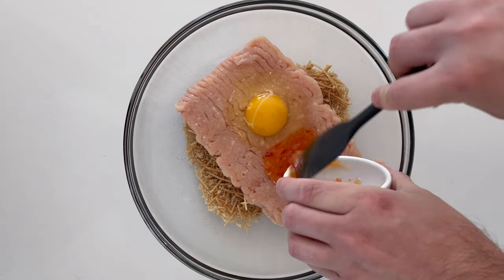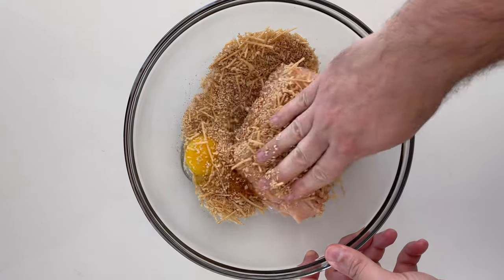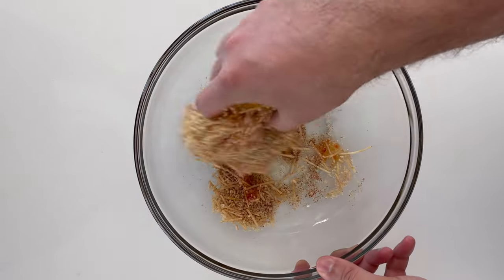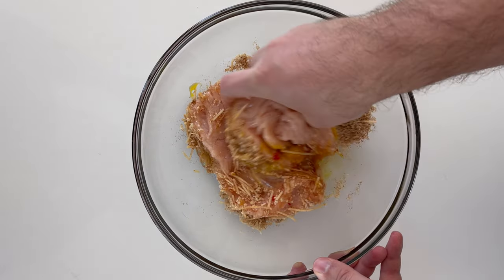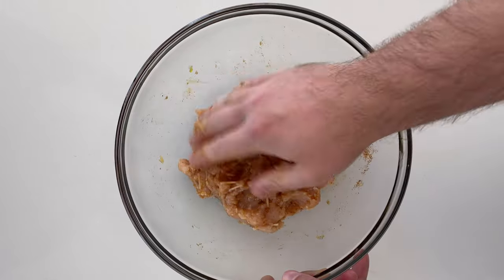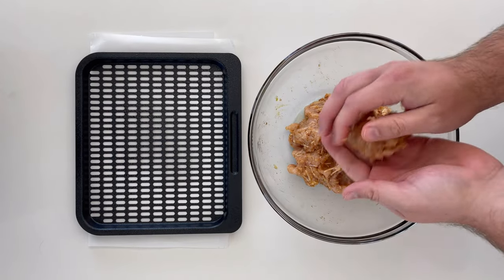Add 97% lean ground chicken — one pound — one egg, and two tablespoons or 30 grams of your favorite sweet chili sauce. We'll mix this up using your hand. You don't want to use a spatula; you don't want to overmix this. Just bring it together until everything's evenly incorporated and just coming together.